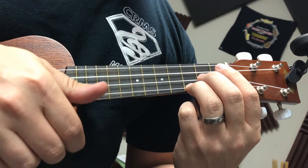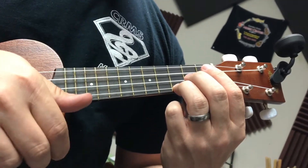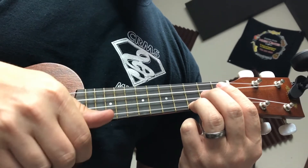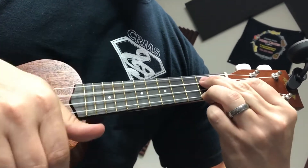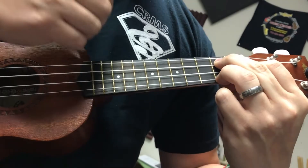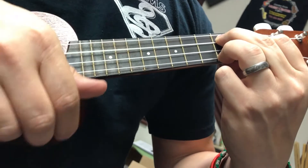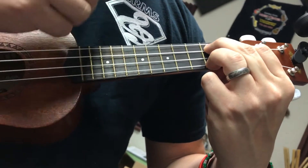C, rest. Three, four. One, two, three, four. G7. One, two, three, four. One, two, three, four.